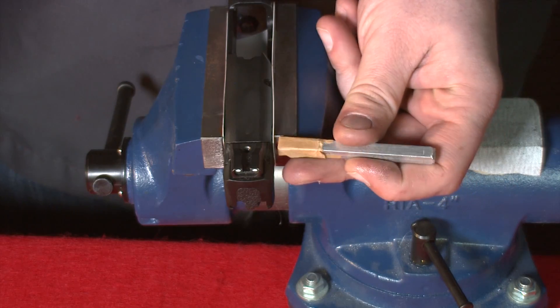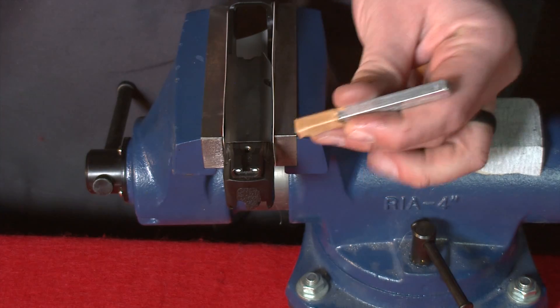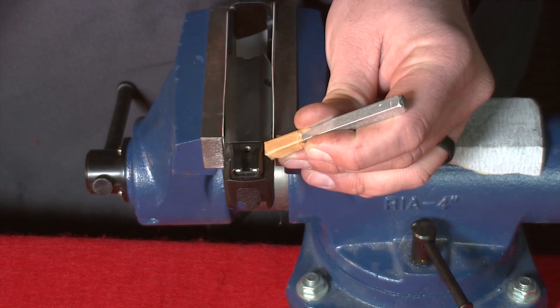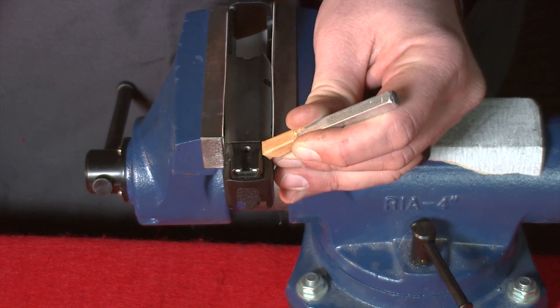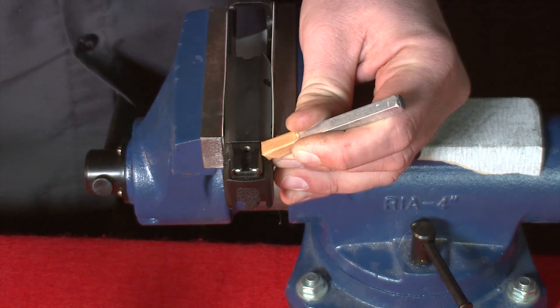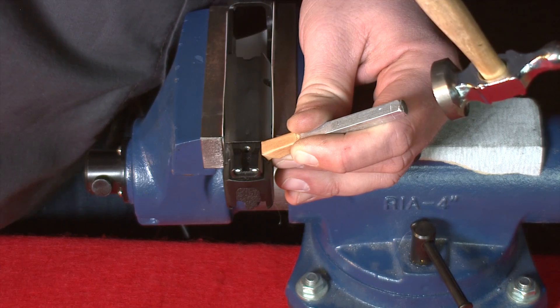From here, we need to remove the rear sight from right to left. I have my aluminum punch wrapped in tape. I'm going to put the punch right on the angle, right at the back of the slide, right into the dovetail. I will angle it down roughly 45 degrees as I hit it with the hammer, and I'll tap the sight out until the side of the sight meets the center of the slide.